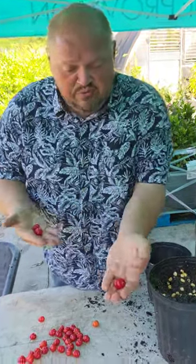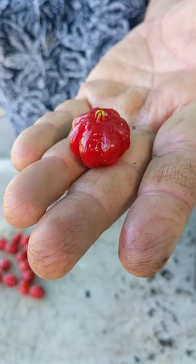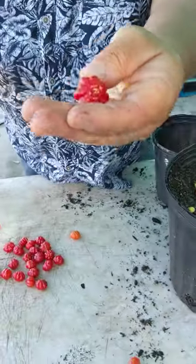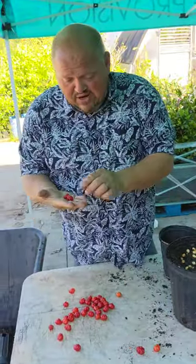Next thing they would want to do is pick up that nice big fat red one. Oh yeah, that one's going to be real good and juicy. That thing's still sour, y'all. It looks like it's perfectly ripe, but it's still sour.